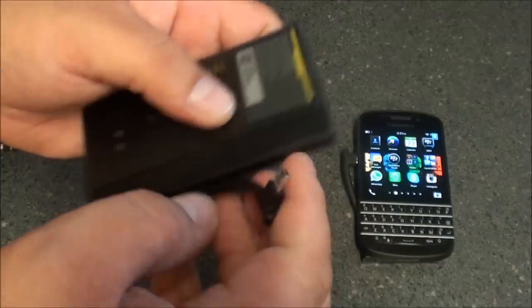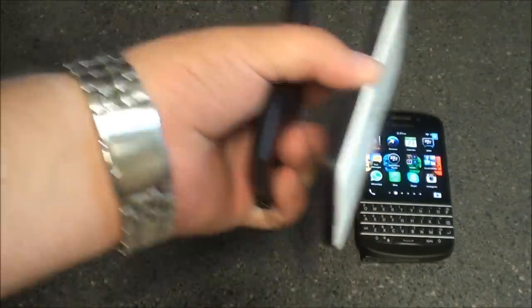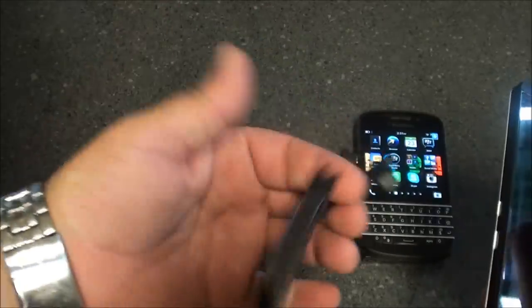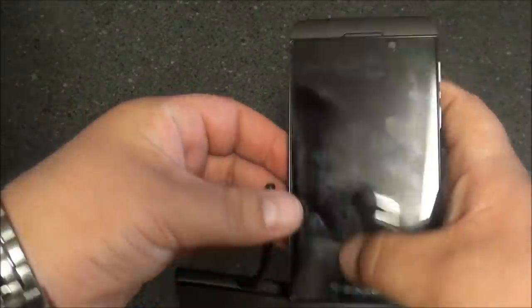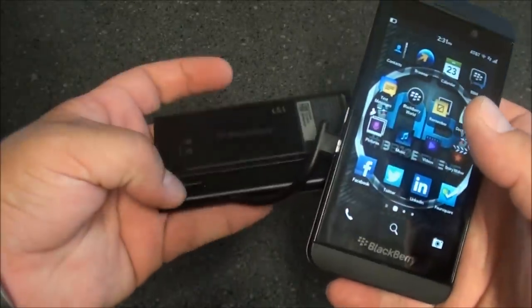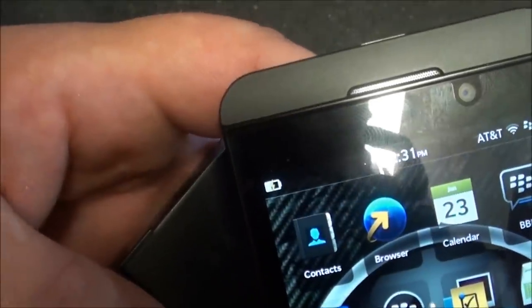Now basically it's the same principle with the Z10. I do wish the cable on the Q10 battery bundle was a little bit longer like the Z10 is, but unfortunately not. Same thing — we plug it in, hit that button, and now the Z10 is also charging.